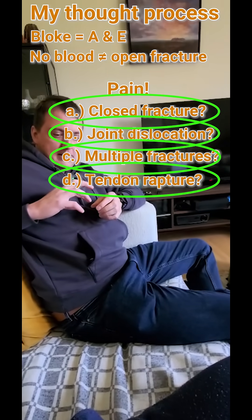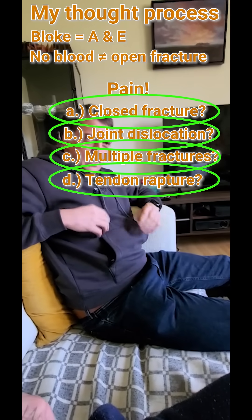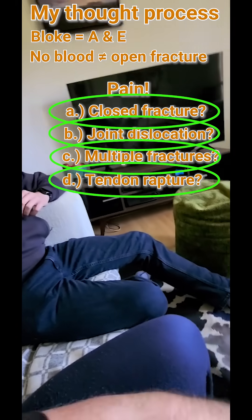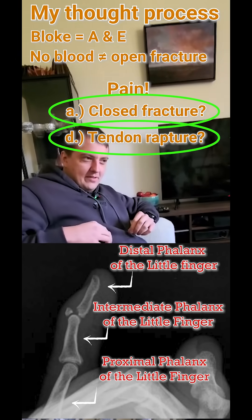He's just come from a building site. You get an X-ray done on his finger, and you see this. What can you tell me about it?